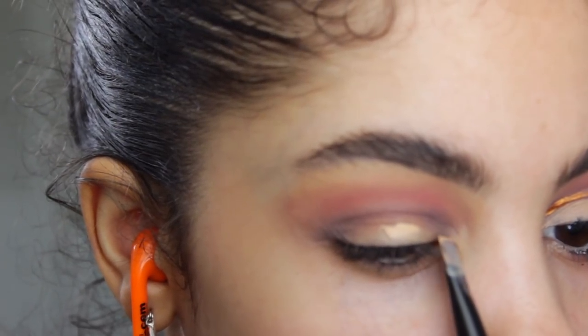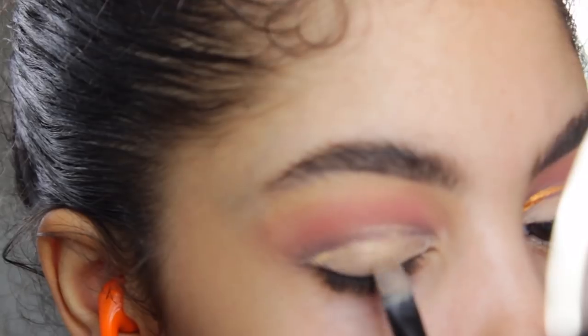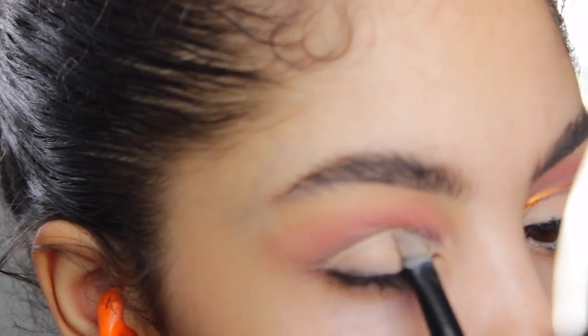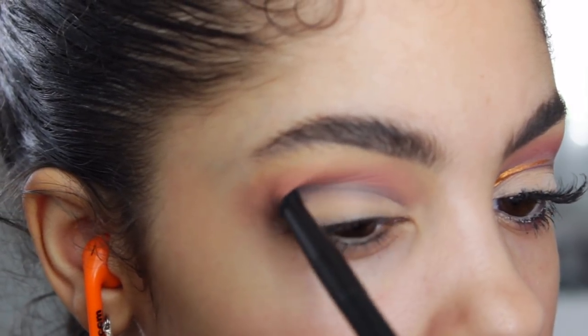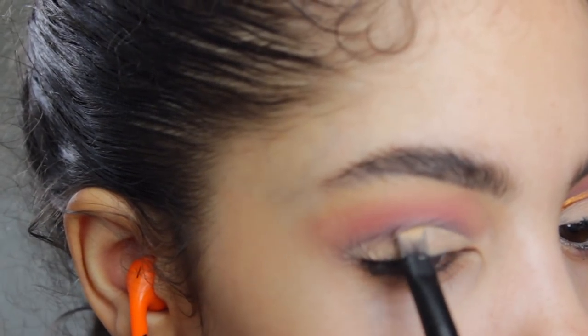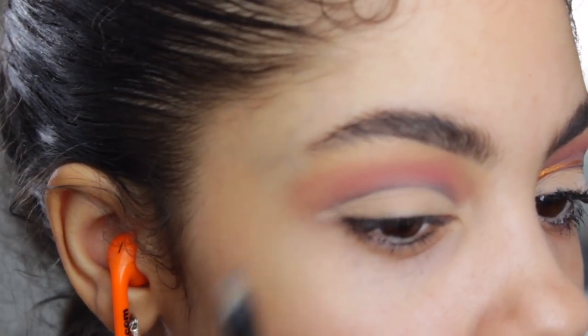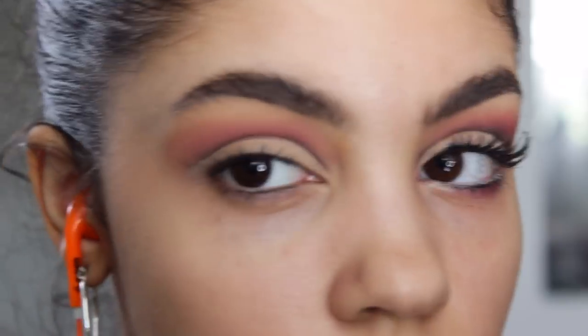I'm taking my Maybelline concealer in Medium and applying that all around the crease area to cut the crease. I did mess up a little by adding too much on top, so I fixed that by taking some more of the Haywire color, sharpening it up, and then adding more concealer to clean that area up again. Then I blend in more of the Hot Red color to make sure it's standing out as well.